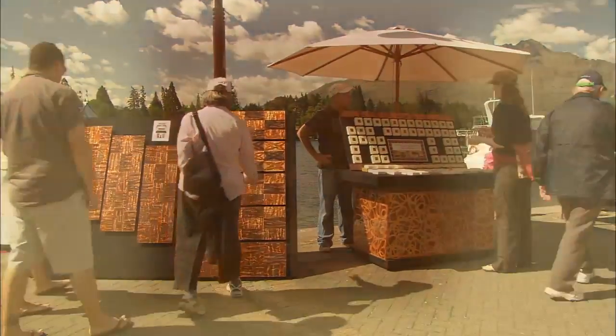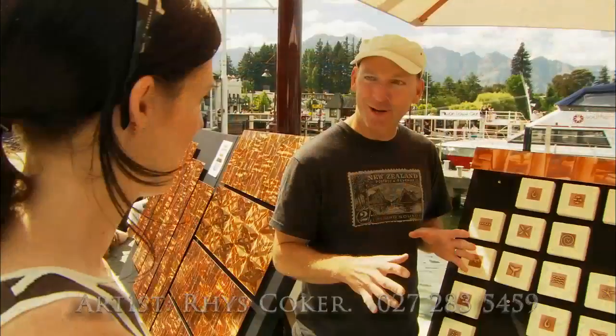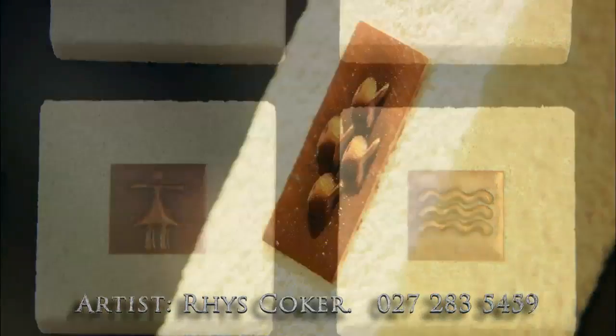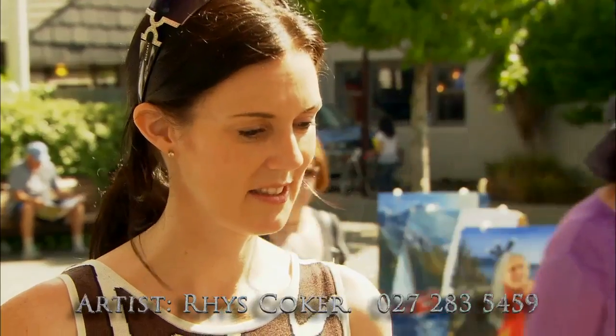This is all my own work that you see here. I use natural New Zealand limestone and hand beaten copper — all the copper work I do by hand, hand beat it.